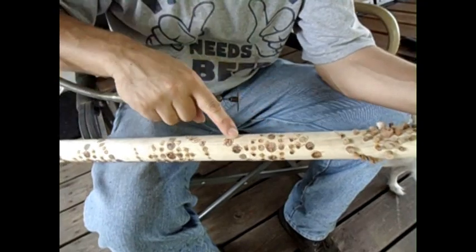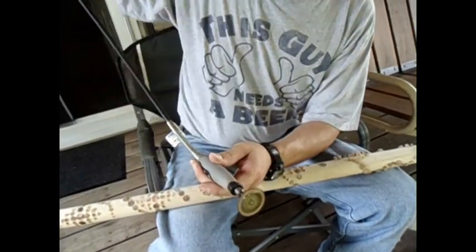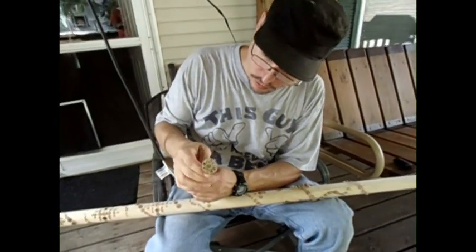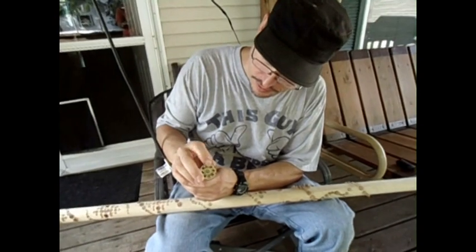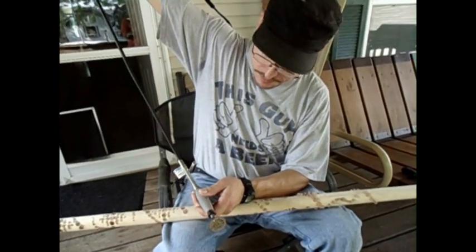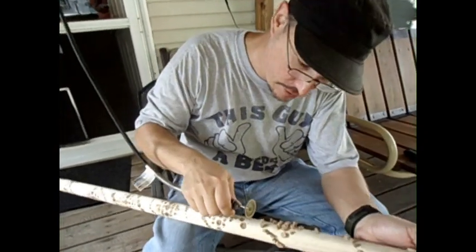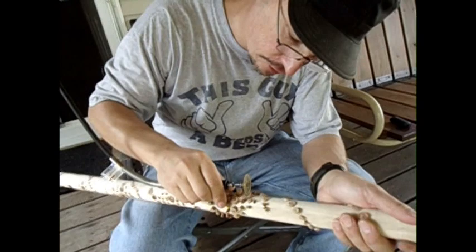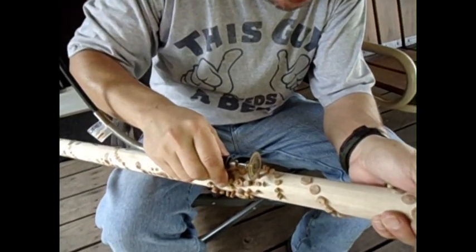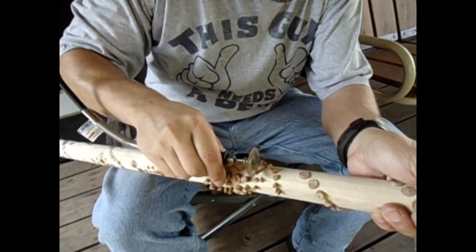Now you can see I got all of these ground down with this — it's a wood bit, it cuts wood — it's still okay and it works quite well knocking these off. I use it like a stump grinder, as you can see. End grain is really hard, so that's why it kind of burns it, but it still knocks it down pretty good.